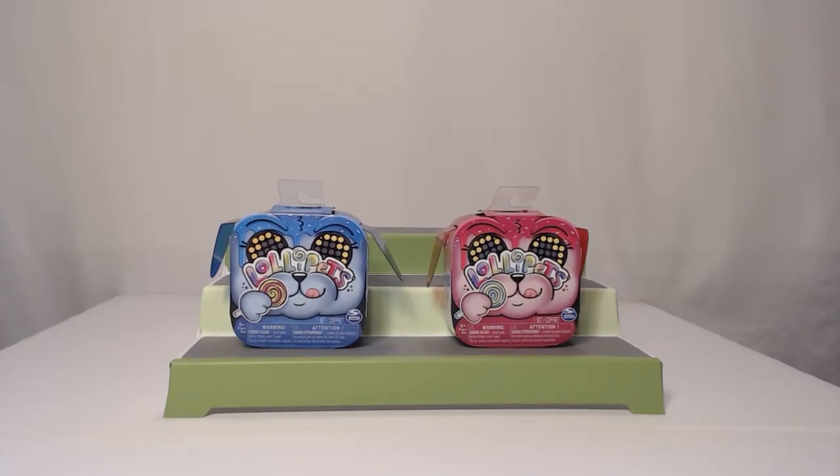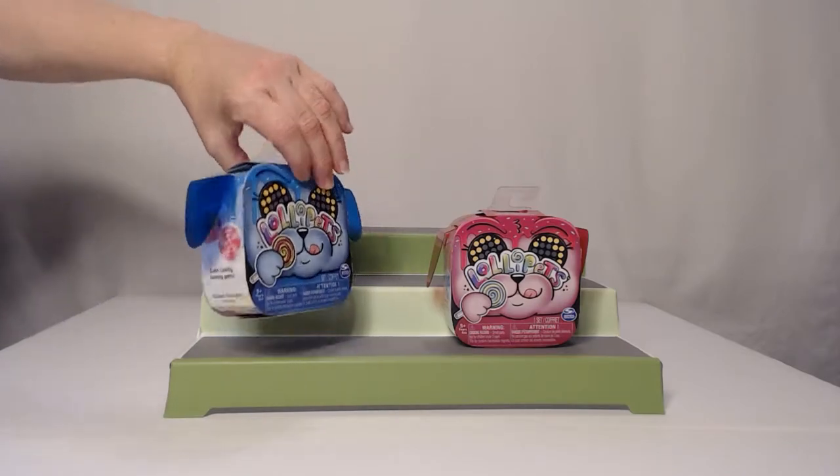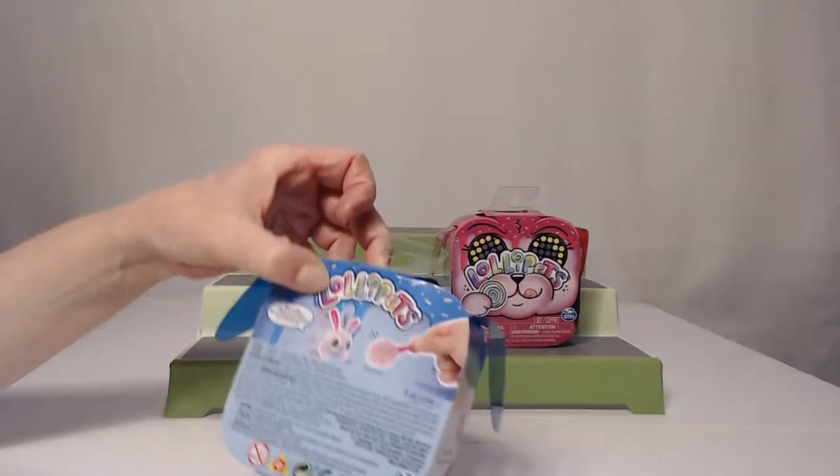Today we have Lollipets, and I do not believe we've ever done these before. No, we haven't. I don't really know much about these. They look like they're little robot pet animals, so we thought we'd try a couple of them. That way you guys get to see what they are and you can decide whether you would like something like this.